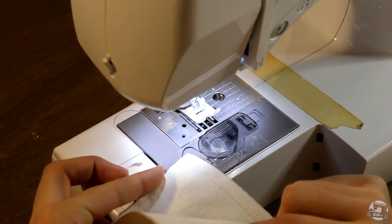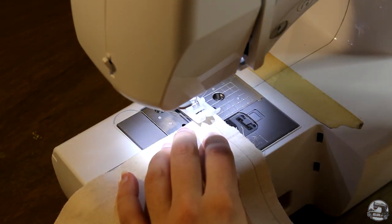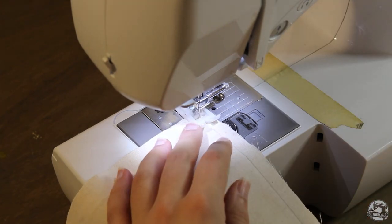As always, I suggest making a mock-up before starting. This is very important since no two bodies are exactly the same, so this will allow you to test the fit and make any necessary tweaks before potentially ruining your expensive fabric. Also keep in mind that all our seam allowances are one centimeter from the edge unless specified otherwise. And without any further ado, let's get started.